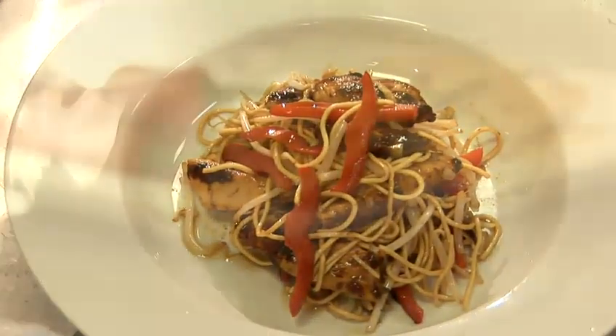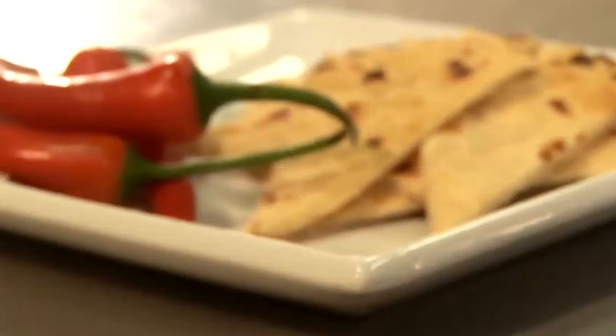Hi there, I'm Matt from the Underground Cookery School. Today I'm just going to show you a really simple, easy recipe. I'm going to show you how to cook Ehai tuna.